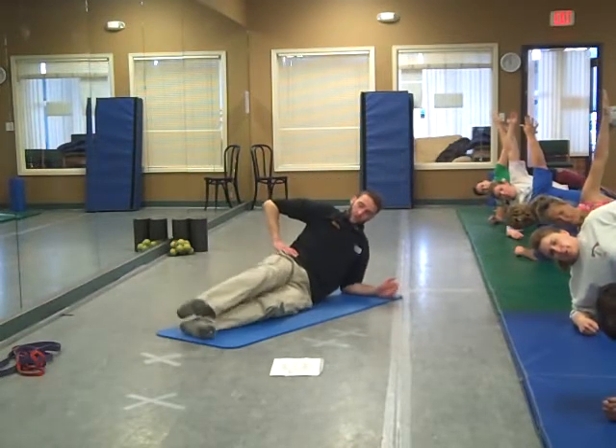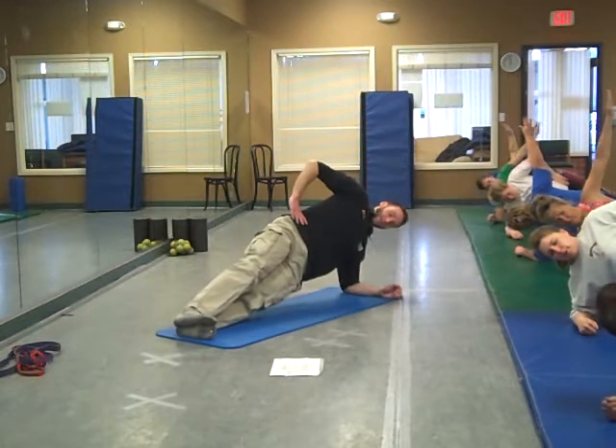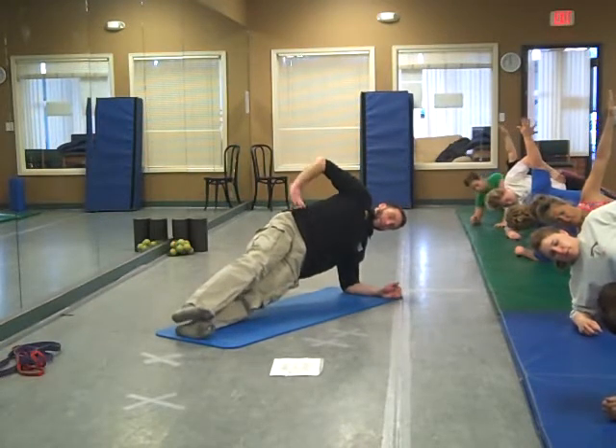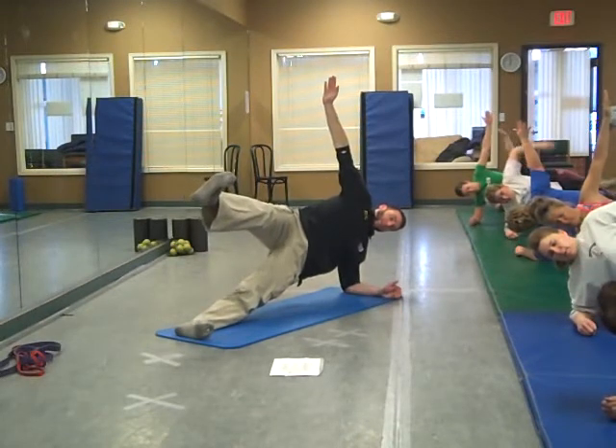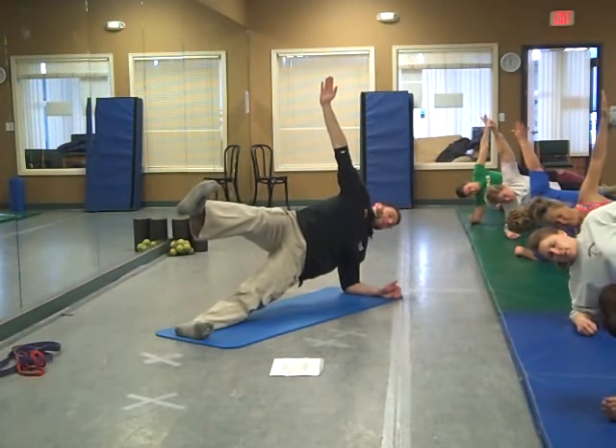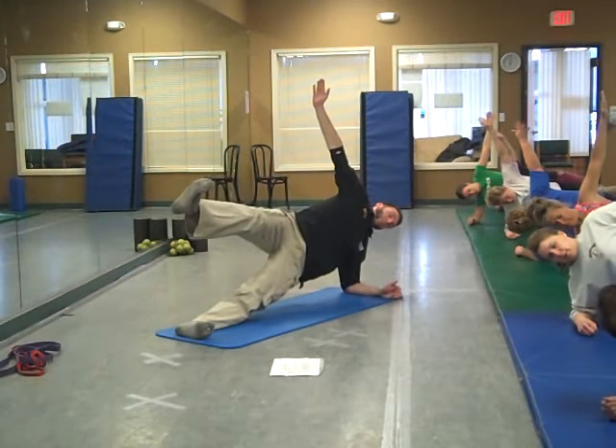If you're ready for level two, you can hop up onto the feet, stack them. And level three, make yourself a star — kick the foot in the air and toss a hand up. Nice and solid, nice straight line. Keep everything in proper alignment.